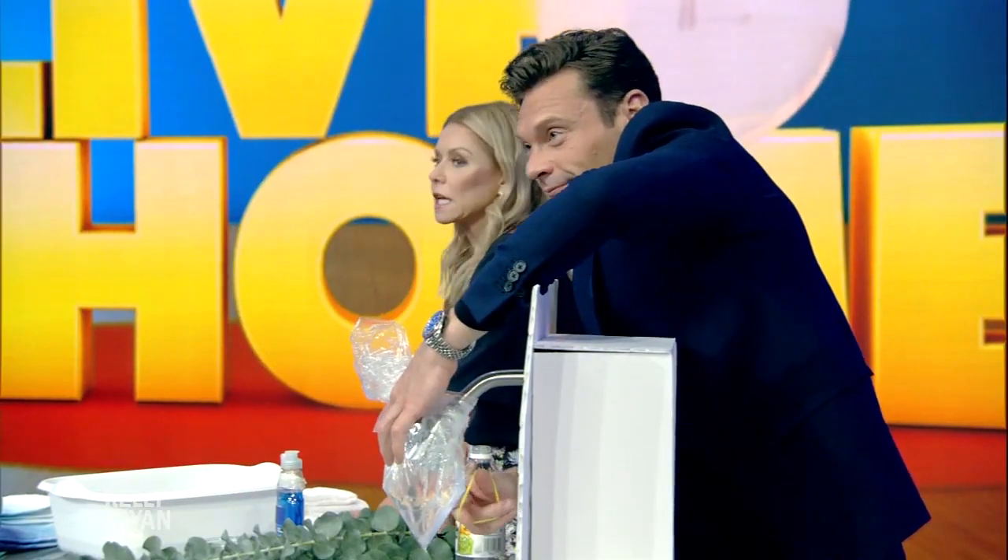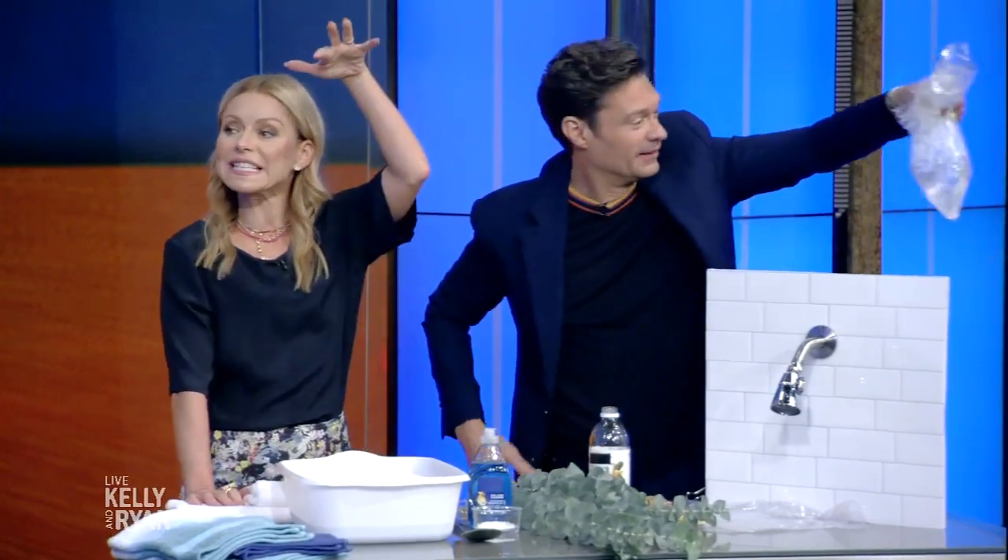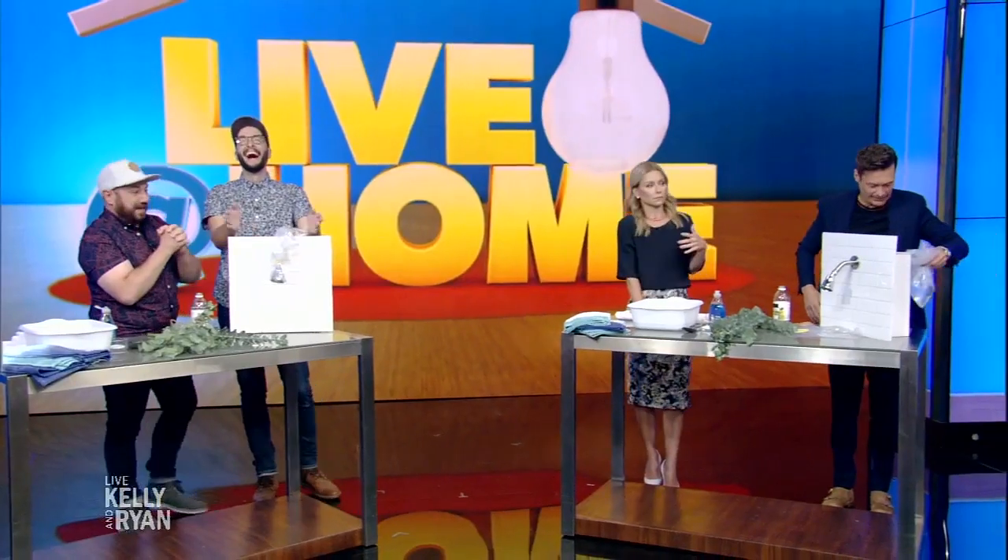Yes, it really works — even Gelman tried it. You can do it every six months and you're good to go. Gelman's shower head is very dirty. Gelman's shower actually rains down vinegar.